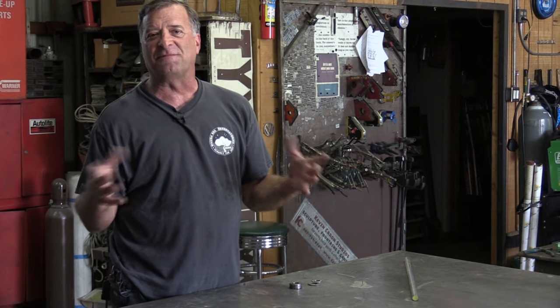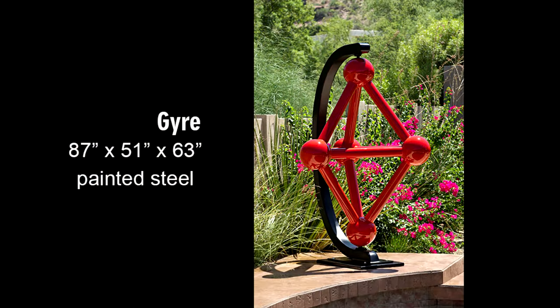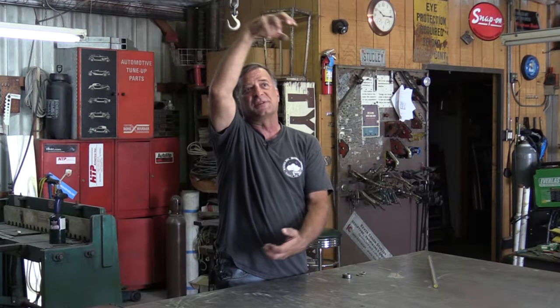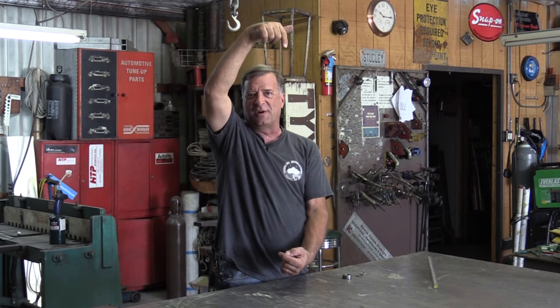I discovered a new type of bearing. I used to use what are called flange bearings, like on this sculpture, Gyre, both at the top and the bottom. You can see there are two of them here, and it was just a process of getting the two of them lined up so they're perfectly straight and in line with one another. And that's always been my problem with flange bearings — trying to get them lined up.